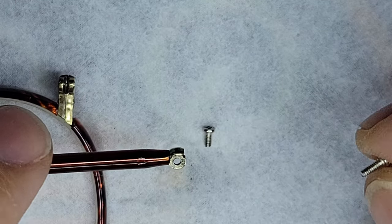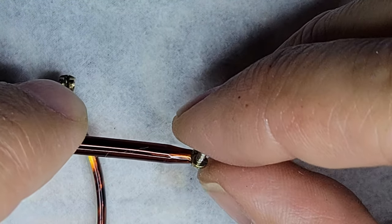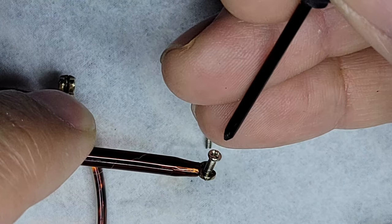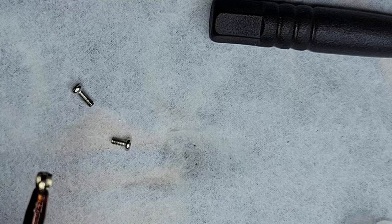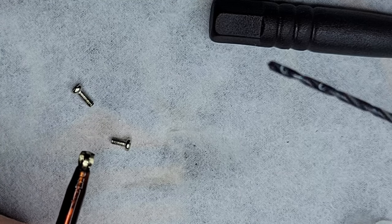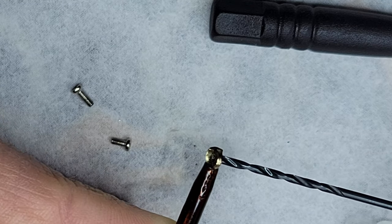Does this screw, being a larger diameter, fit through this arm? The answer is no, it does not. So I went ahead and chucked up the right drill bit — that would be a clearance hole drill for that screw. I'm going to dunk the tip of it in my cutting fluid, and we are going to open up this hole very carefully.